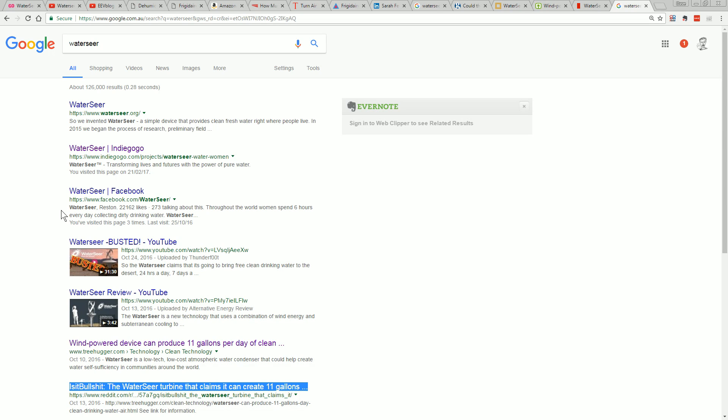It'd be nice if publications like Popular Science actually did some debunking of pseudoscience crap like this — that'd be nice. I'm not a regular reader of Popular Science, but at least don't put it in your print magazine. A simple search would have raised questions about this thing that you could have easily fact-checked yourself. Unbelievable.